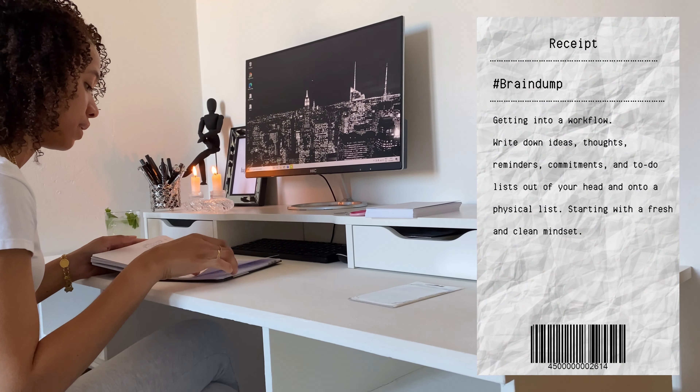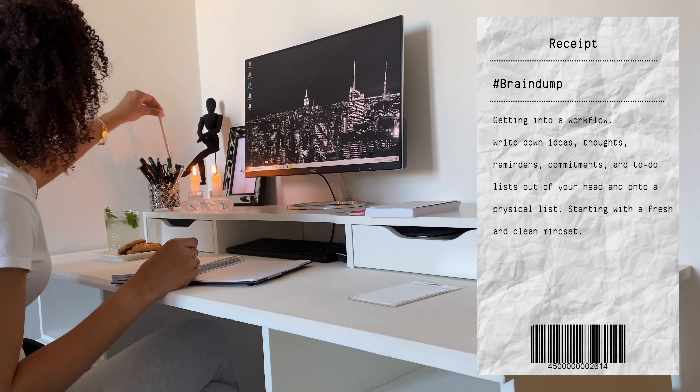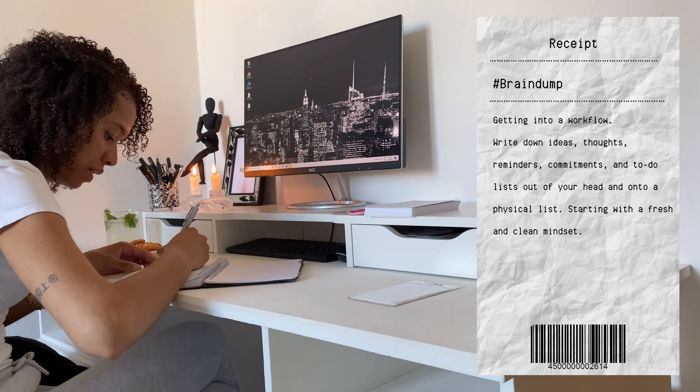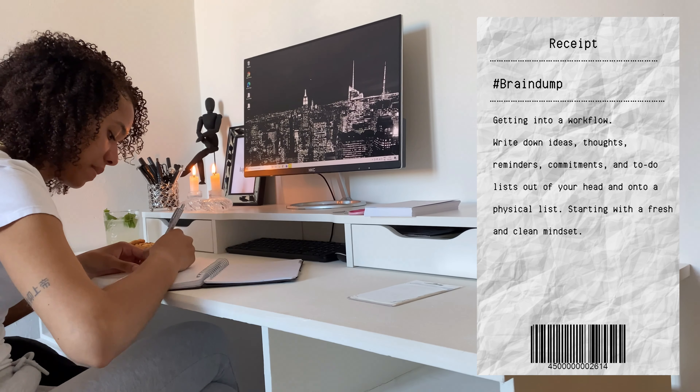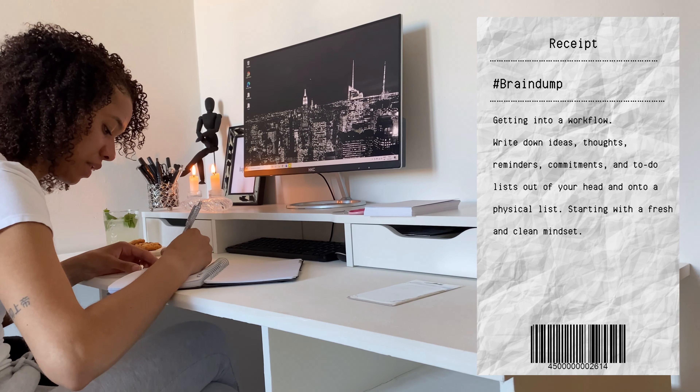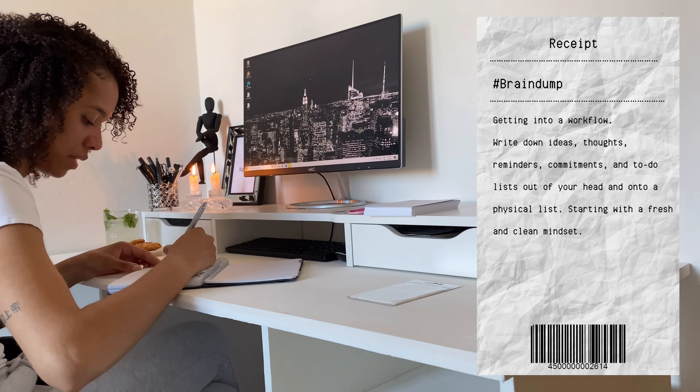So now I will start with a brain dump. This is something just to get you into the workflow. You write down your ideas, your thoughts, reminders, commitments, to-do lists — just get everything out of your head to start with a fresh and clean mindset.